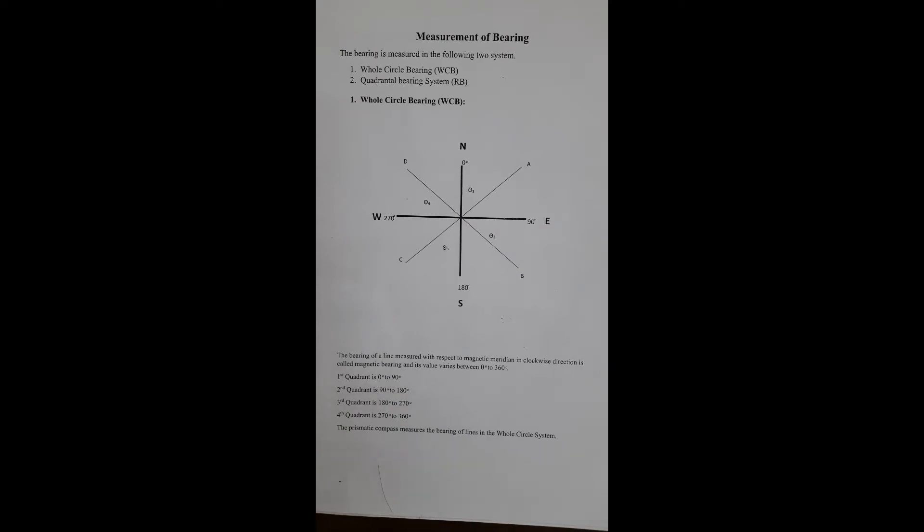Measurement of bearing: bearings are measured in the following two systems. The first one is the Whole Circle Bearing system (WCB). The bearing of a line measured with respect to the magnetic meridian in a clockwise direction is called magnetic bearing, and its value varies between 0 to 360 degrees.